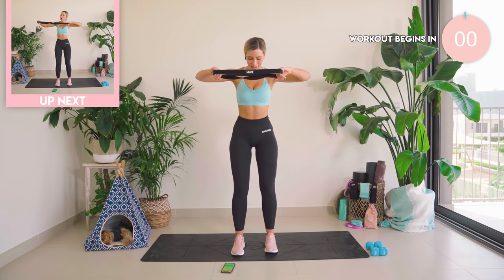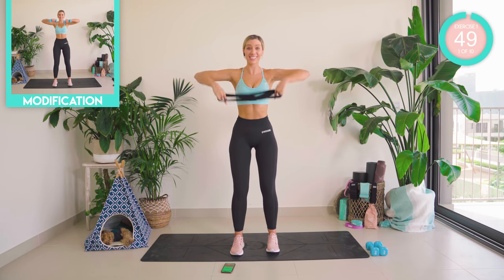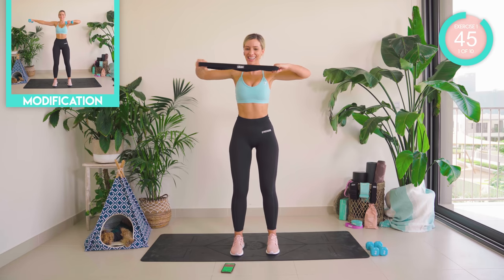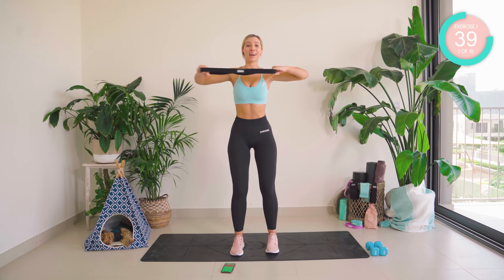We're starting off feet shoulder-distance apart, palms facing down, core nice and tight. Find that beat. So it's straightened, in. Keep that core tight, you guys. Squeeze the butt. Squeeze the core. Squeeze the back — we want all of those muscles working. We got this.